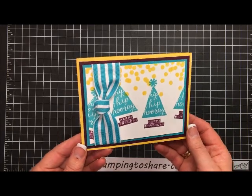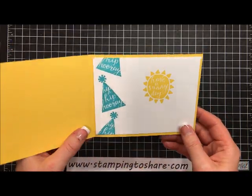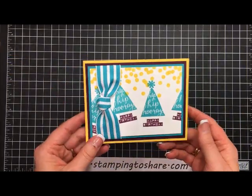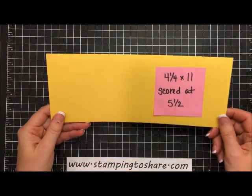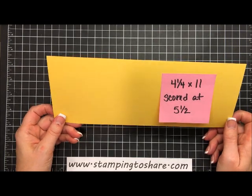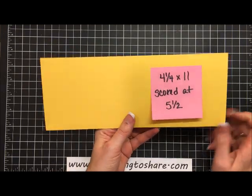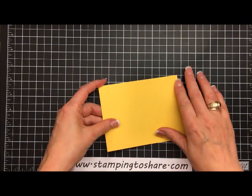Here we go — we have party hats and lots of sun, and when you open it up it says 'have a sunny day with lots of hip hip hoorays' on the left side. The first thing you're going to need is some bright and sunny paper. This is Daffodil Delight, cut at four and one-fourth by eleven inches and scored at five and a half. Just fold it along the score line and give it a nice press.